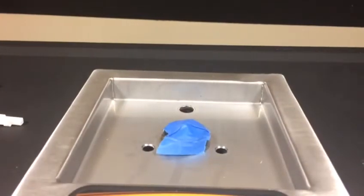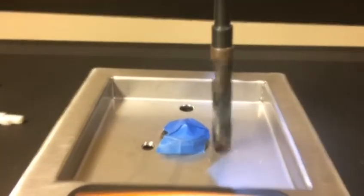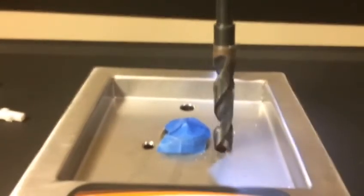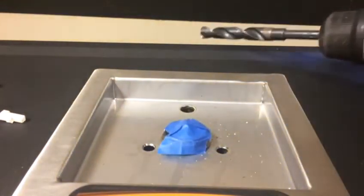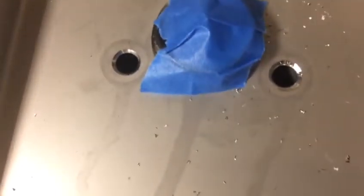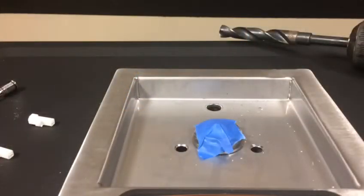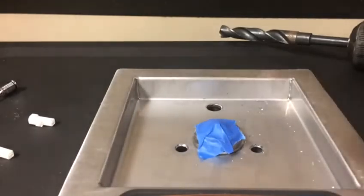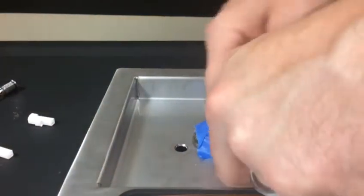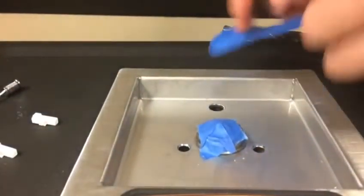Next, take your half-inch drill bit with your drill and bevel the holes. It does not take much — these ones are already beveled but I just want a little bit more. Before going any further, you need to clean up all the shavings in the drain pan so they don't accidentally get inside the valve. Just use a piece of tape to pick them all up and throw the tape away.